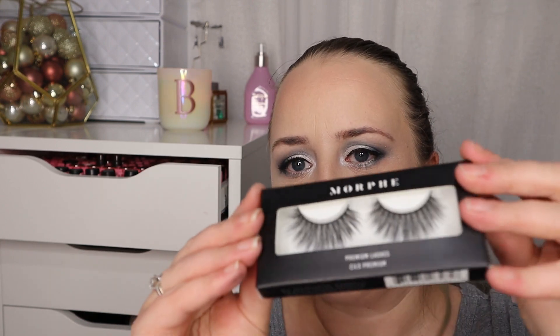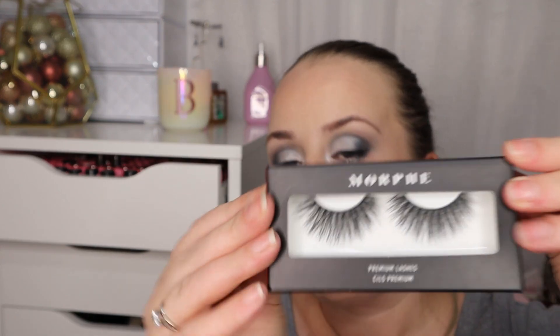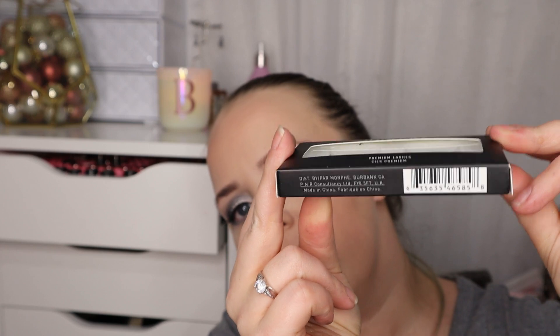Item number three is a pair of lashes that I don't think I could get away with in a million years — they are massive, absolutely huge. But I will wear them at some point, probably for a video, because waste not want not. So those are number three, and I've got a little bag of stuff here as well.